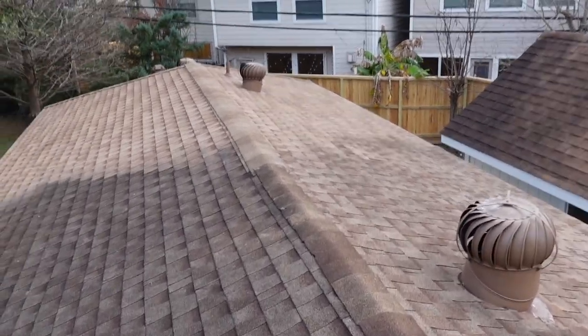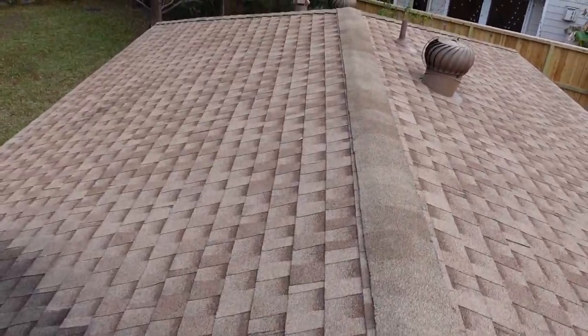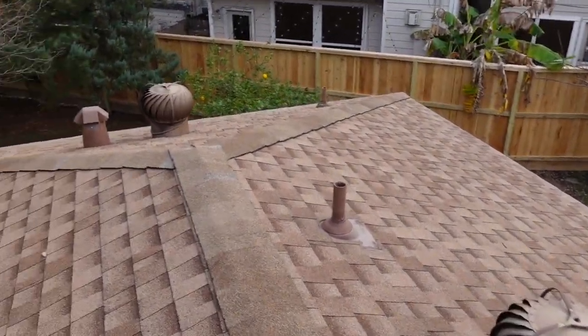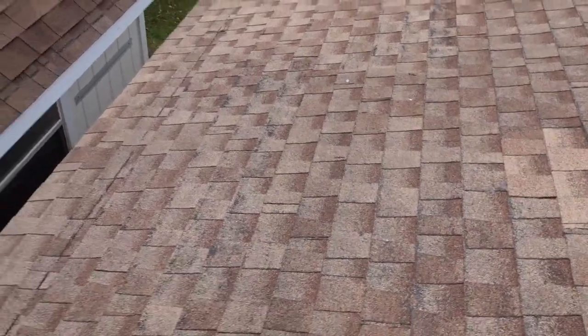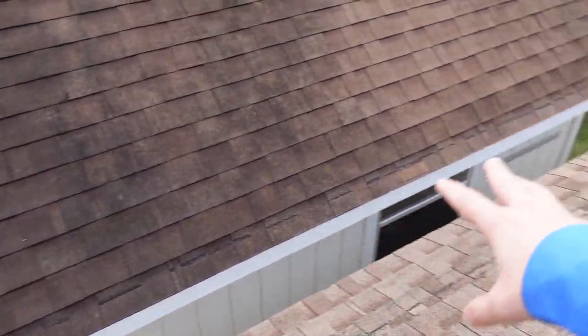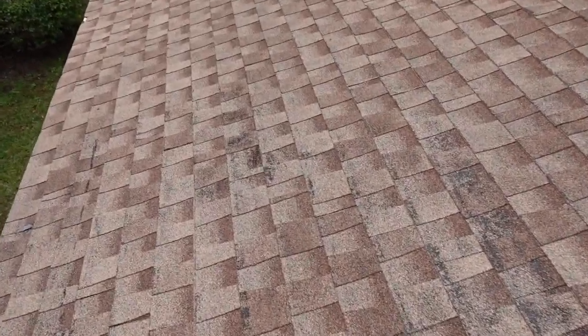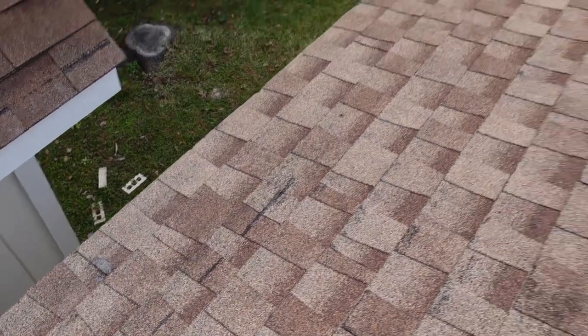Walking over here, you want to pay attention to the addition. You can see this is obviously a newer roof, and you want to pay attention to the plumbing stacks and penetrations. We did notice there's some pretty heavy granule loss over here — not really sure why. There may have been an old tree here at one point. There's just one area that needs repair where the shingles were cut all the way through.